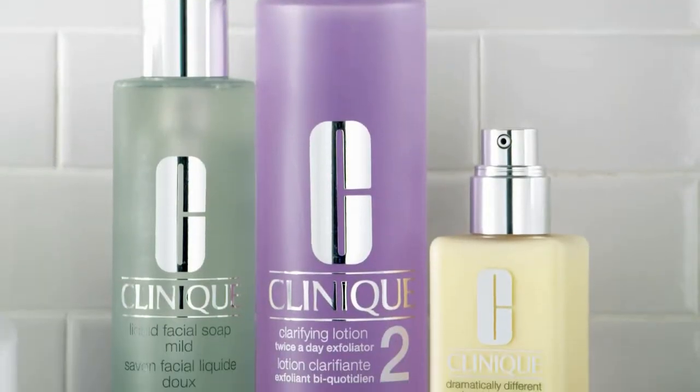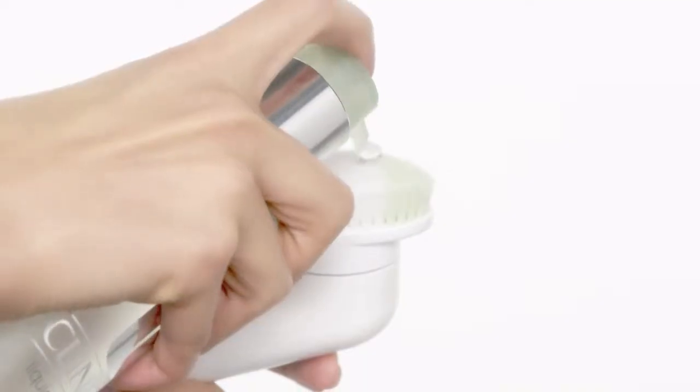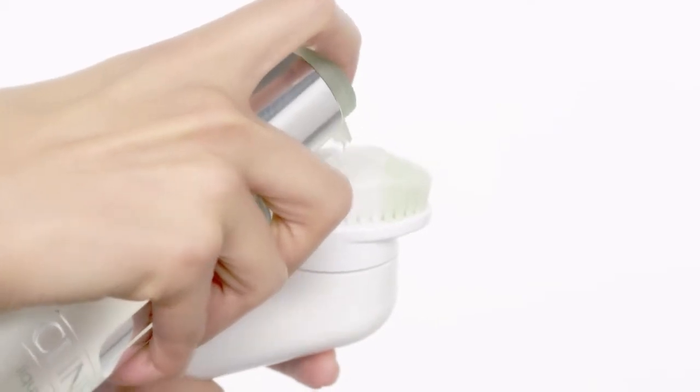Dermatologists gave us our three-step system for great skin. Now, great skin just got better. Our dermatologist-developed Sonic Cleansing Brush makes your three-step routine even more effective.